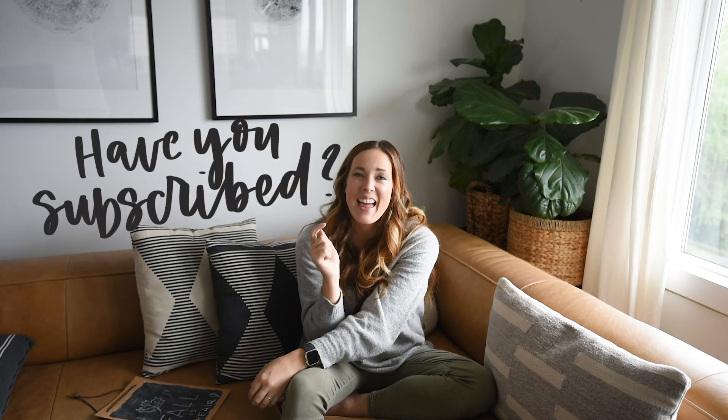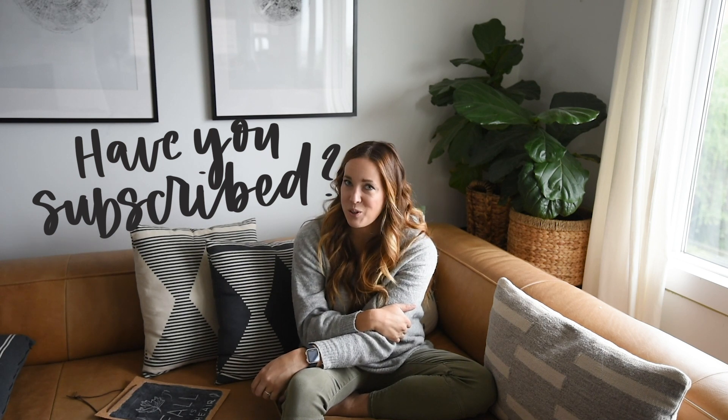Thank you guys so much for watching! If you enjoyed this video, make sure to give it a thumbs up and subscribe so you don't miss any more DIY or home decor videos. If you want to see more dollar store DIYs, drop that in the comments so I know and can put it on my calendar. See you guys next time!